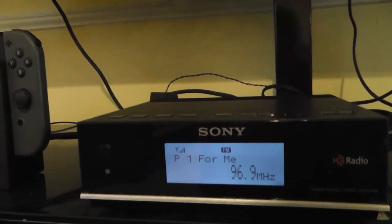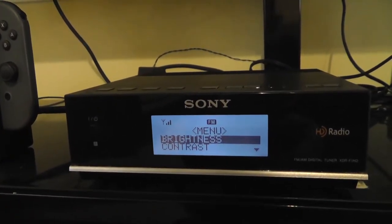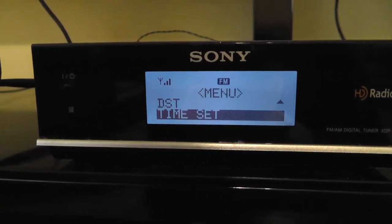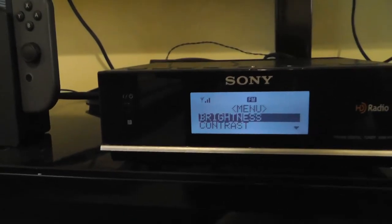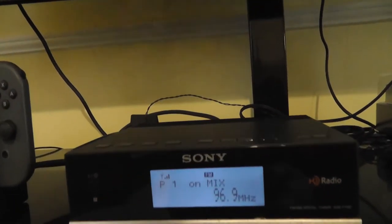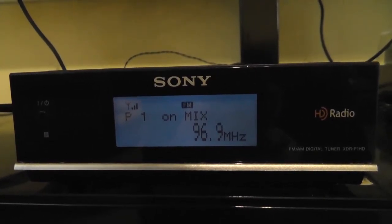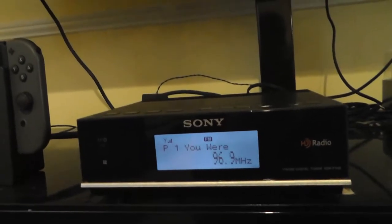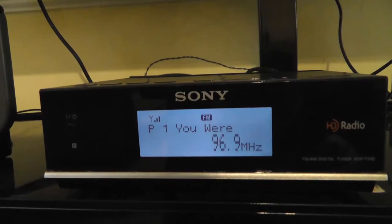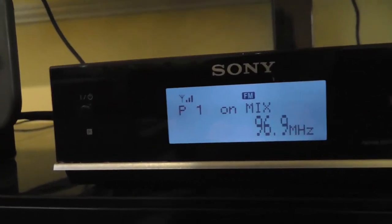Now let's look through the menu, which you can access using the remote as well. You have options for contrast, brightness, daylight savings time settings, and you can also set the time — and that's all you have in the menu. There is also a quick brightness button on the remote: brightness completely off, high setting, and middle setting — those are your only choices. And there's also a display button which allows you to select between either showing the clock or showing the frequency.